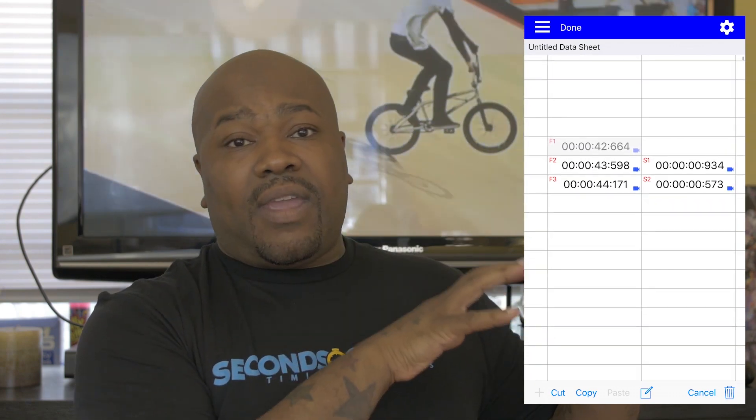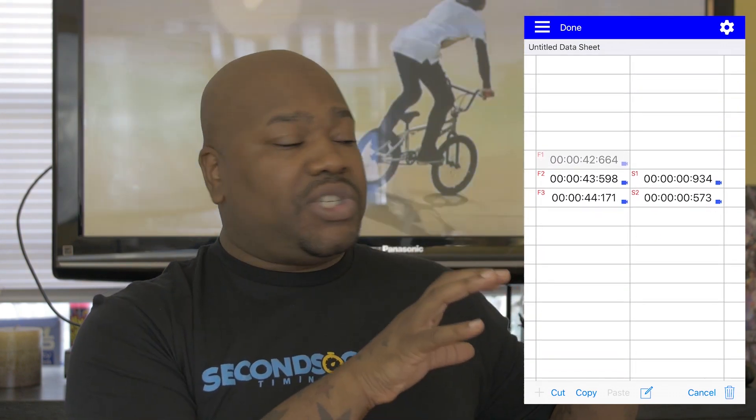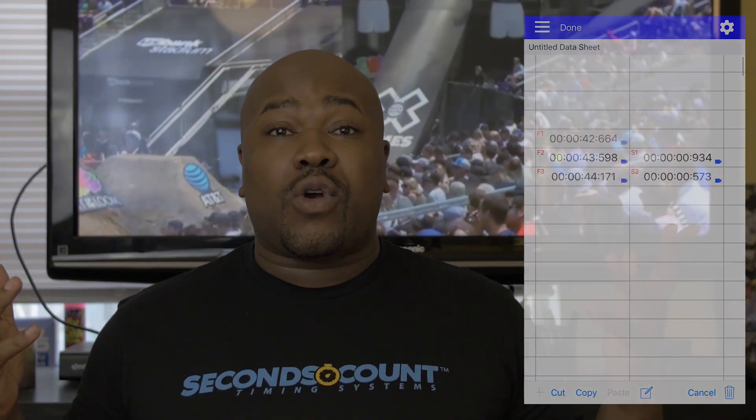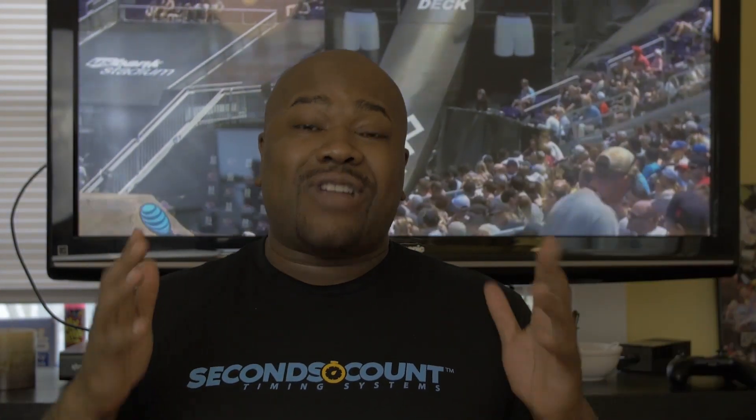And there you have it — all your times are in there for each rider from start to finish for this race. Thanks for watching this first tutorial for Seconds Count. Please drop a comment in the comment section, like the video, and share it. Don't forget to subscribe to the YouTube channel for more tutorials on the way.